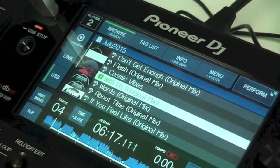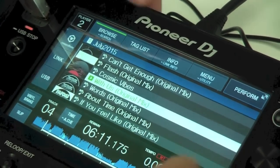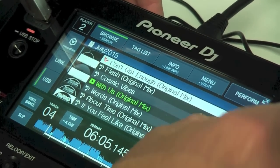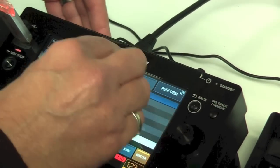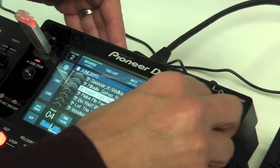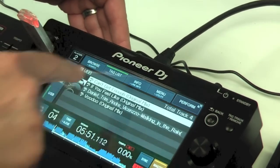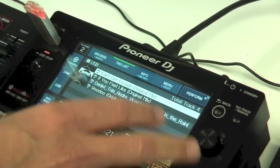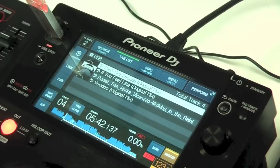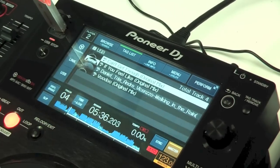The tag list button works the same as on any of our other players. You can tag tracks by pressing the tag button — I'll come out of this playlist, go to another playlist, and tag a few tracks. Pressing tag list then shows me all the tracks I've tagged. You're essentially creating a playlist from content across other playlists, allowing you to build up a set for the night — a bit like pulling records out of your record box in the old days.